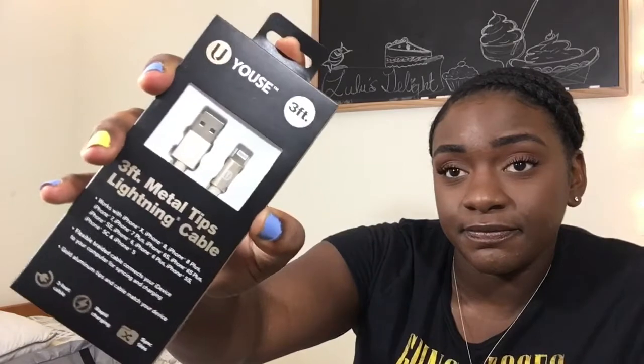I got a phone charger — it's just a metal-tip lightning cable. It'll probably last three weeks, but it's five dollars again so I'm not expecting long durability from these items. It's just a charger.